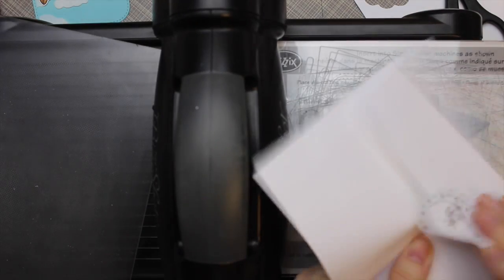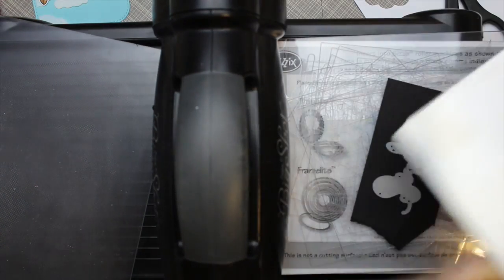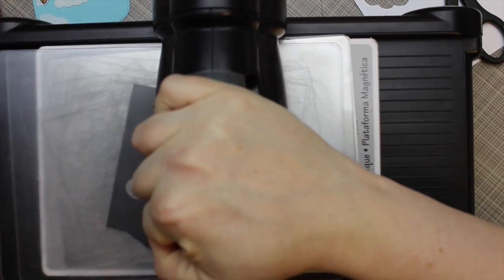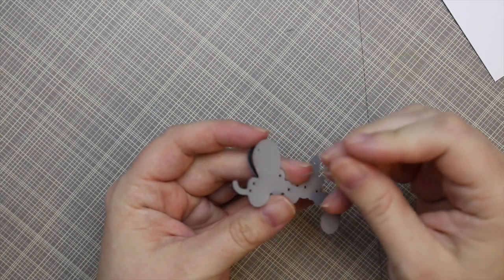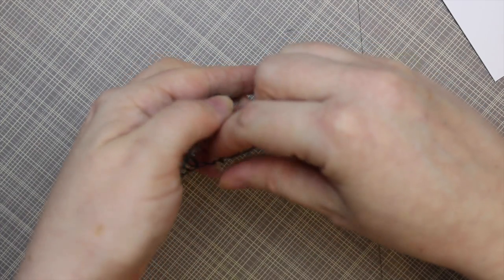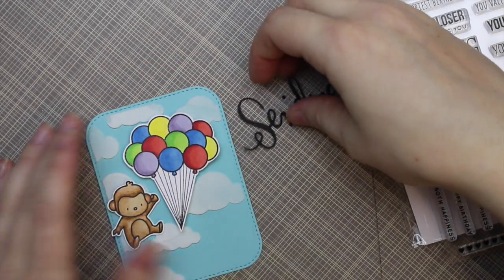I have the Sending die from Simon Says Stamp — this was one of the dies I'd been waiting on for so long. The set had been sold out forever at Simon Says, and then when they finally shipped mine out really quickly, it got held up. Something was going on with Canada Post and customs — this parcel was held up for two weeks to a month for no reason. There was nothing wrong with the package — it was just stamps and dies. I'm hoping those issues at the border have been resolved because that was the longest I'd ever had to wait, on top of it already being sold out.